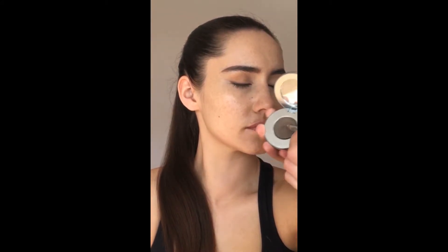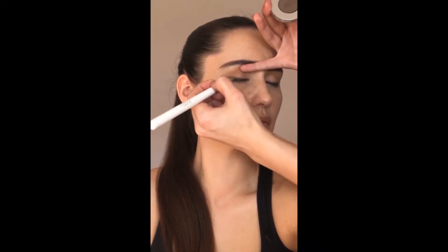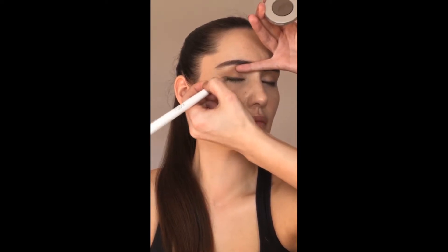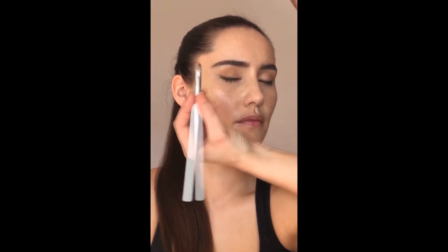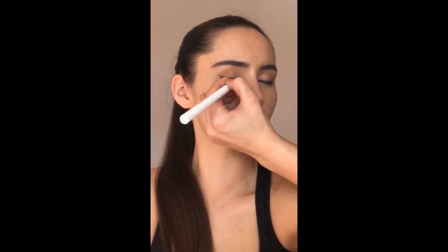Now with this angled brush from Looks I'm using a matte eyeshadow in a beautiful chocolate brown, and I'm just tapping it on top of the Exclusive Eyeliner. This is going to give it a more smudgy effect and really intensify the eyeliner. Because the brush has an angle, I can slightly wing it out at the ends of the eye.